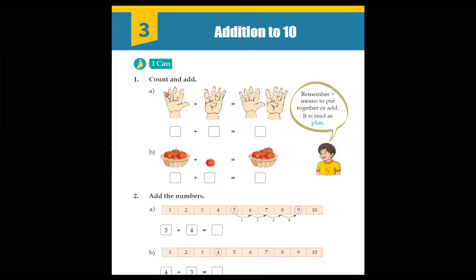So let's start. We count the right hand: one, two, three, four, five — so we mention number five. And in the second hand we count: one, two, three, and four — four fingers. Now we count them both together: one, two, three, four, five, six, seven, eight, and nine. Total fingers are nine. So five plus four is equal to nine.